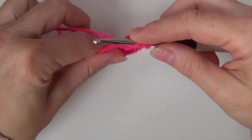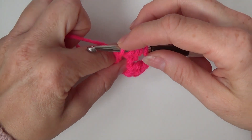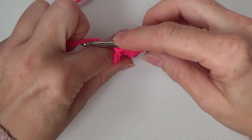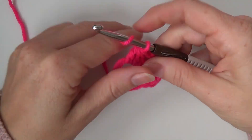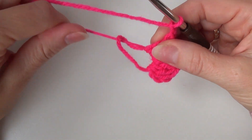Now once more: yarn over, pull up a loop in your magic circle, yarn over, pull through the first two loops. Now we have four loops on our hook, yarn over, pull through all loops. Now chain two and let's do this again — make a double crochet three together in the magic circle.